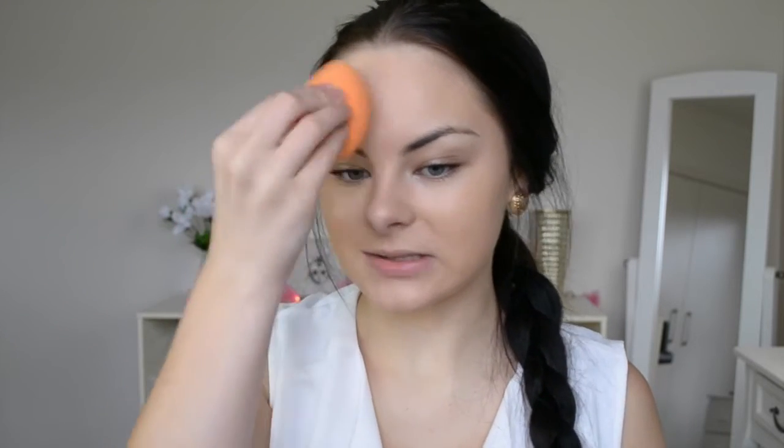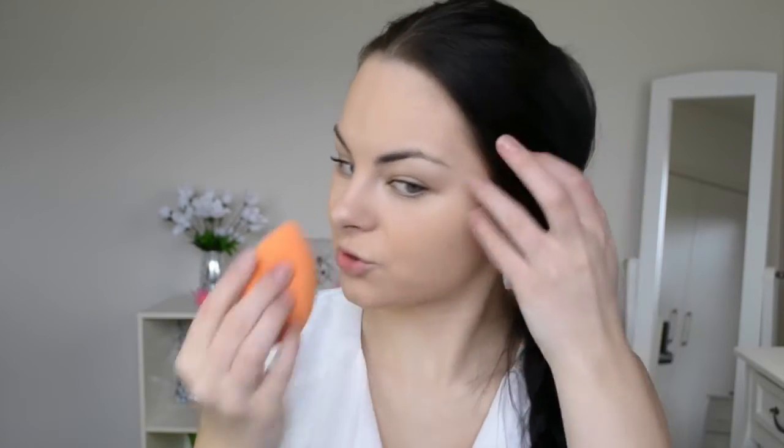Applying foundation to my face now. Depending on how much coverage you like, you can adjust the amount — it's completely up to you. Once my foundation is on, I like to go in with my damp sponge and just dab over everything. This helps everything settle into the skin and also helps with the dewiness. You can see my skin has a natural glow — the oils aren't coming through thanks to the setting spray and primer, but you still get that nice glowy look.